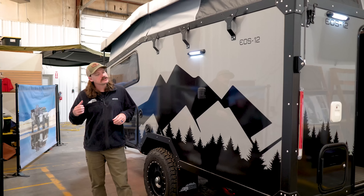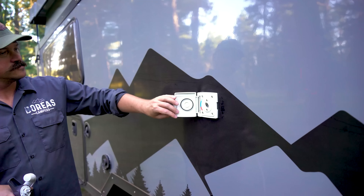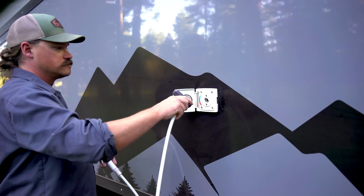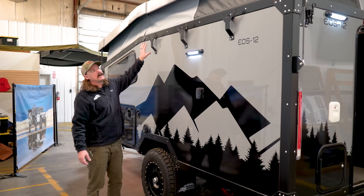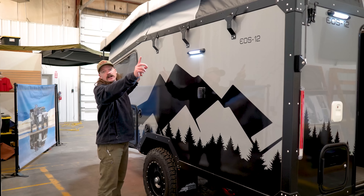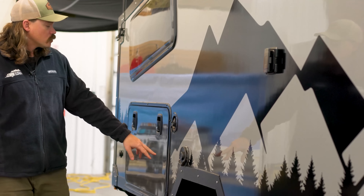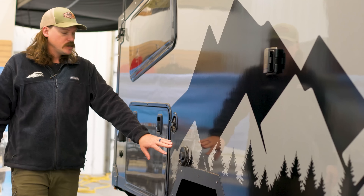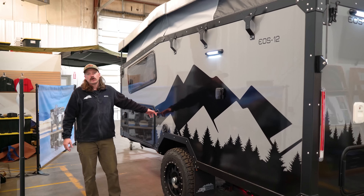Coming around to the driver's side of the EOS 12, we have another hookup here for an on-demand hot water shower — you could add the shower room enclosure if you liked. It also has the option to add an additional 180-degree awning. You have outdoor LED lights, your exhaust port here for the Truma Combi, and right here is your fill port for the 50 gallons of fresh water.